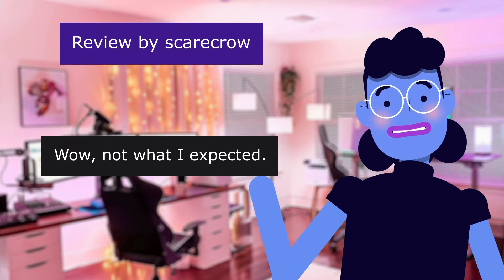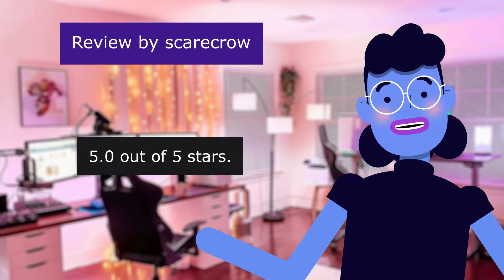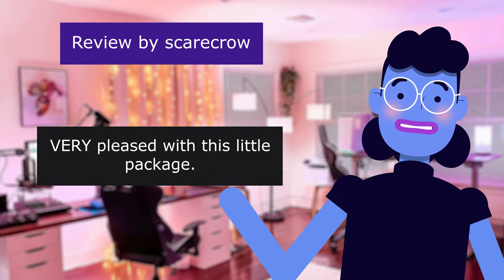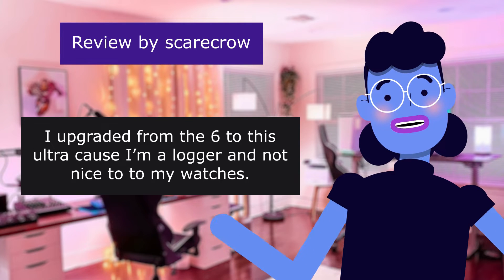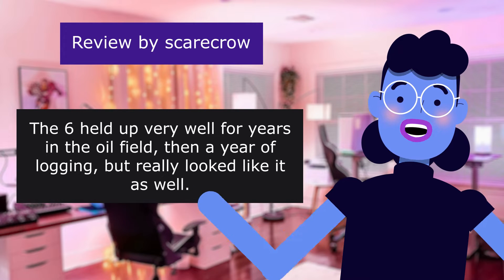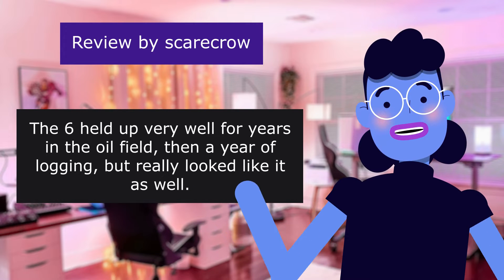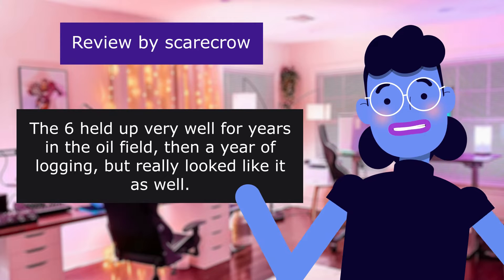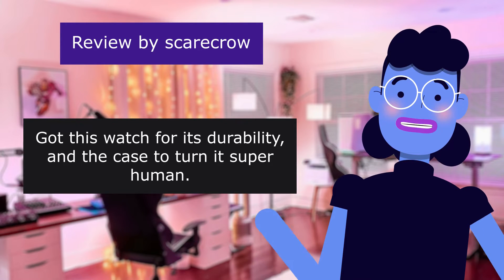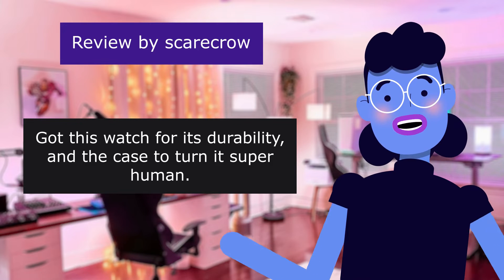Not what I expected. 5.0 out of 5 stars. Very pleased with this little package. I upgraded from the Series 6 to this Ultra. I'm a logger and not nice to my watches. The 6 held up very well for years in the oil field, then a year of logging, but really looked like it. Got this watch for its durability and the case to turn it superhuman.